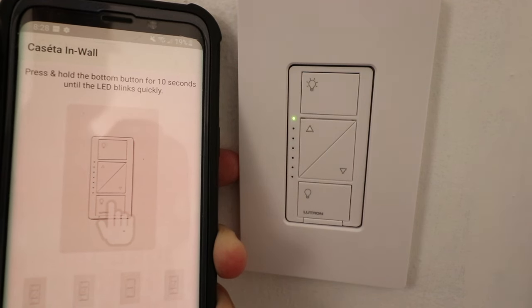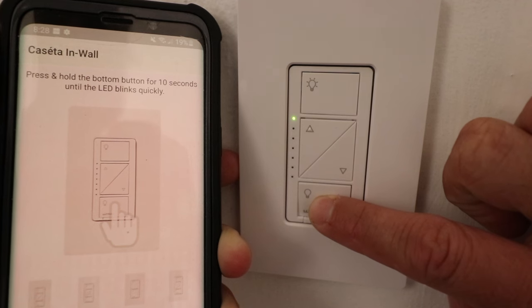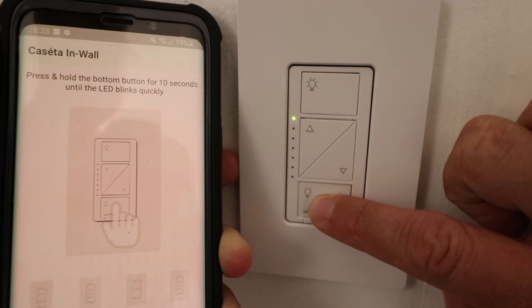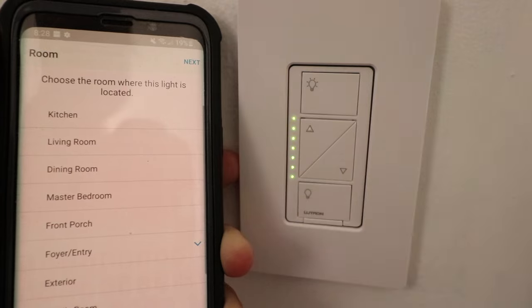It says press and hold the bottom button for 10 seconds until the LED blinks quickly. So now I'm just going to hold the bottom button on the Lutron Cassetta Dimmer for 10 seconds to connect it to the Lutron Cassetta Smart Bridge. Now it's starting to blink, so I go ahead and let go.